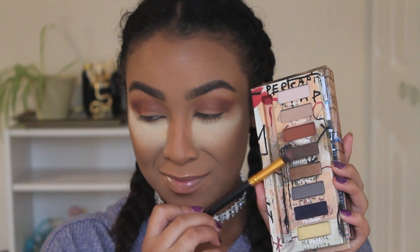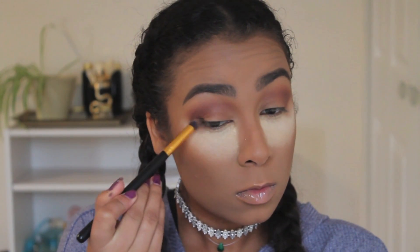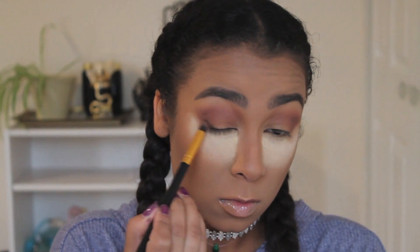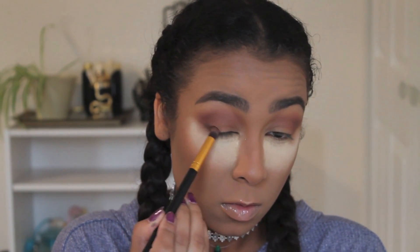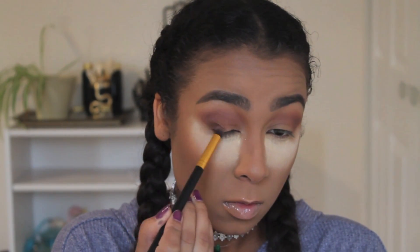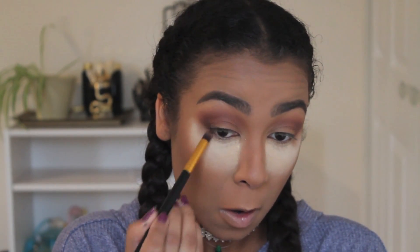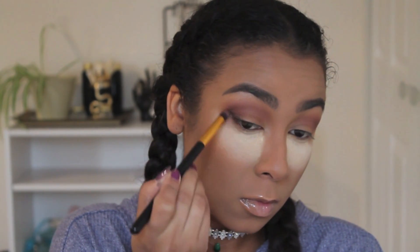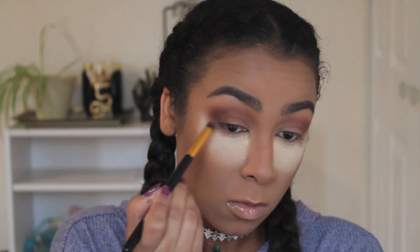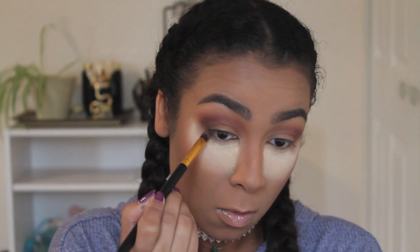I'm going to be using the color Sucker Punch — it's a brown shadow with gold glitter in it, but once you apply the shadow the glitter doesn't show too much. I'm going to focus this on my outer corner but mainly along the lash line, and then make a nice V shape. I did take some a little down on the bottom lash line as well, focusing it close to the lash line on the outer corner and then blending it upwards into my crease.